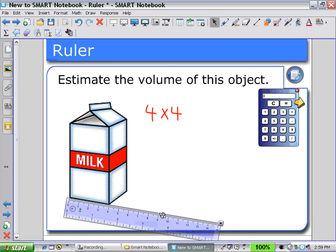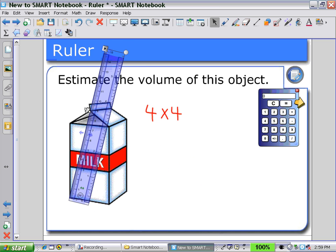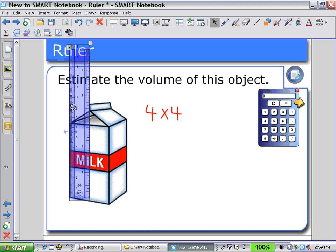Holding the numbers and rotating the ruler, we can get a measurement for the height, which is approximately 7.5 centimeters. We could then use our calculator to calculate the volume based on those measurements. Four by four by 7.5 would give us a volume of approximately 120 cubic centimeters.